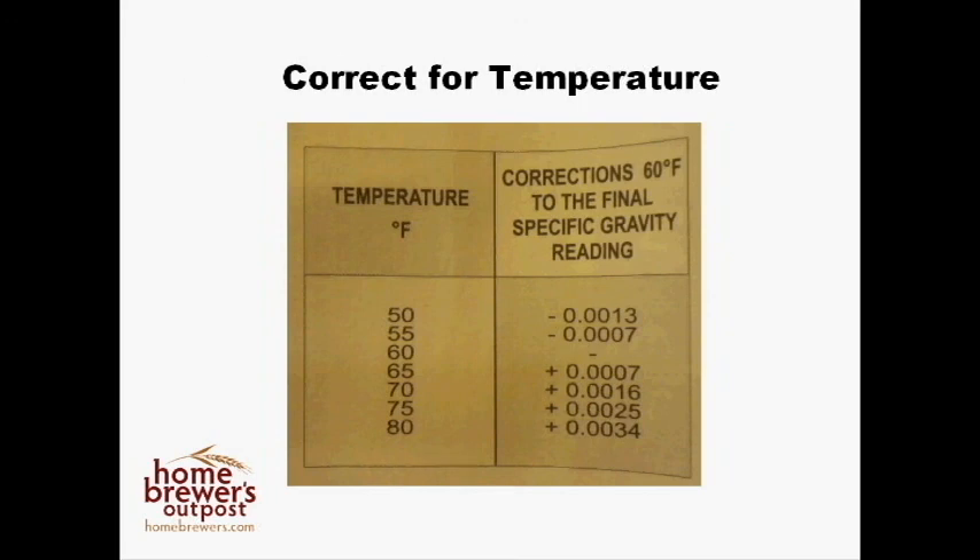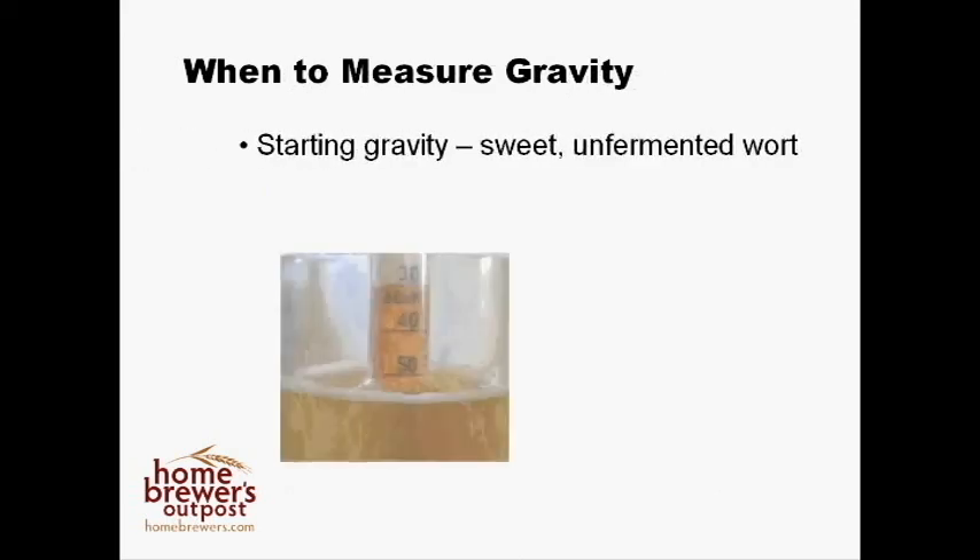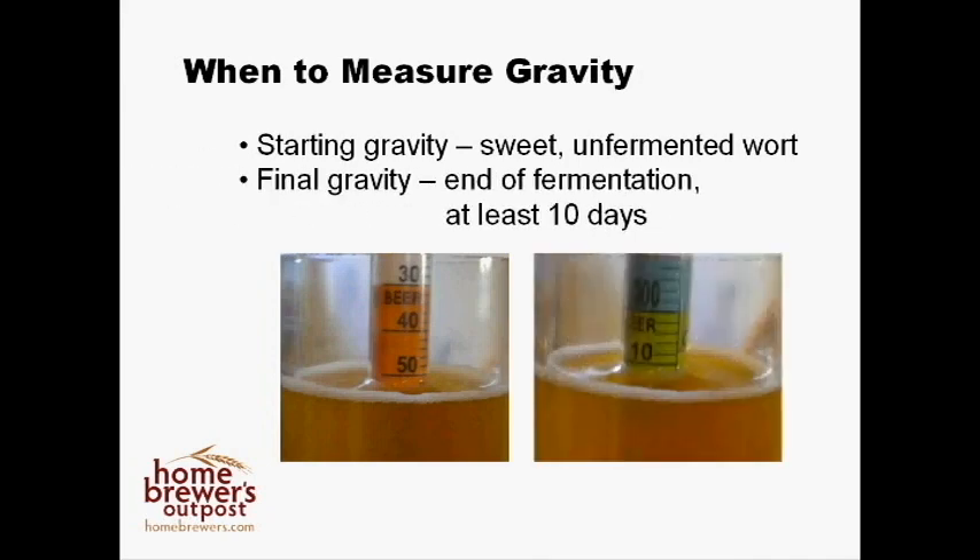Next, let's talk about when to measure. The first measurement you need to make is your starting gravity — this is the gravity of the unfermented sweet wort that you will add yeast to. This is a starting point for you to compare to later in the beer making process, so it is very important to measure this and write it down. The next time you will want to test your gravity will be near the end of your fermentation — I recommend at least 10 days after you added your yeast. If you plan on using a secondary fermenter, this reading can be used to signal when to transfer your beer.